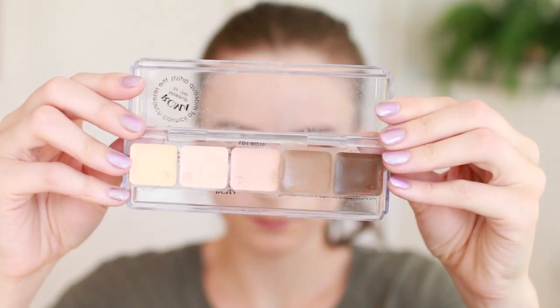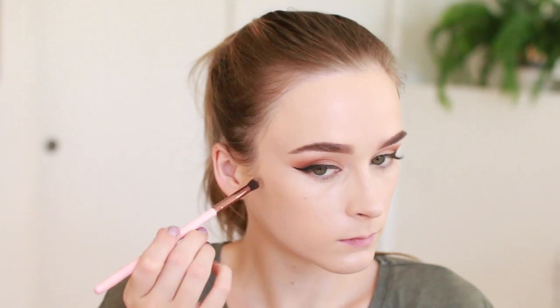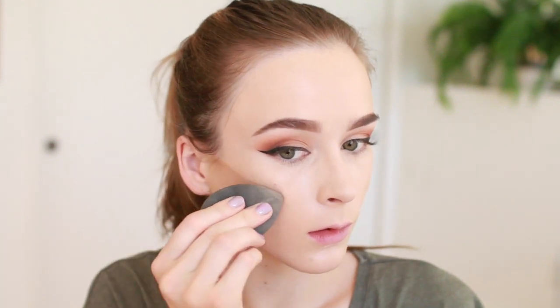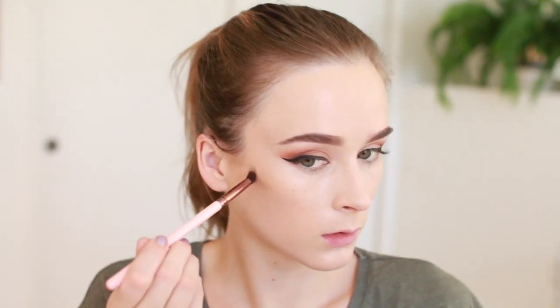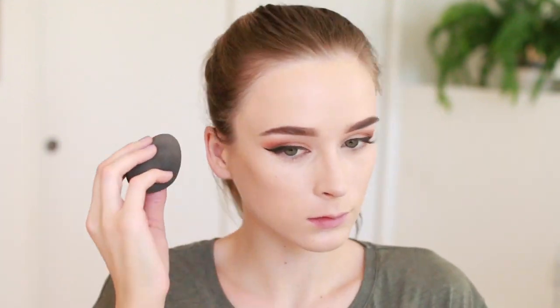For contour I'm using my RCMA Contour Palette in the shade Light, adding a drop of argan oil to make blending easier, and putting this on my cheekbones using a small eyeshadow brush for precision. I'm drawing the cheekbone contour first before the rest of the face so it doesn't set before I have a chance to blend it. I really like how this cream contour creates a nice realistic shadow shape. Then I'm adding a little more where needed and blending that in as well.